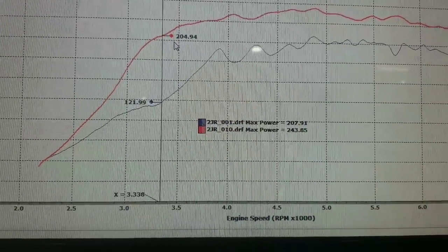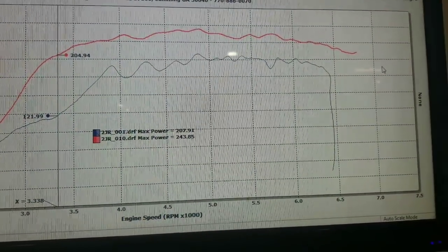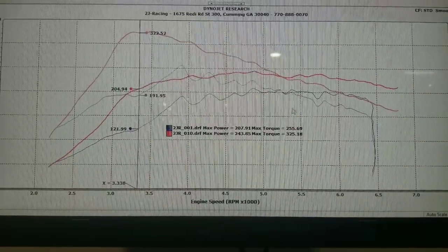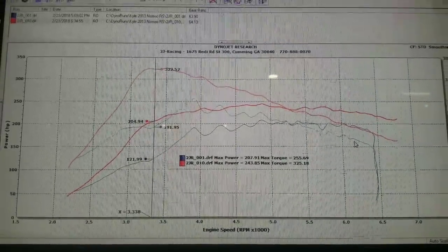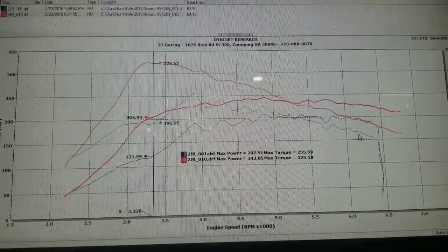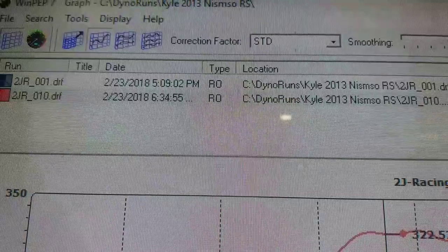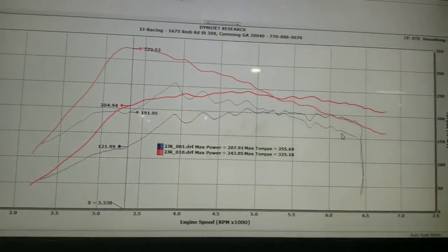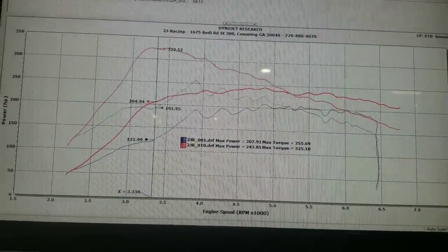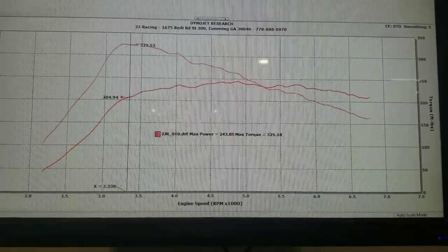Now looking at just horsepower — we were sitting at 121 horsepower at 3,300 RPM and now we've got 204. So that's about an 83-85 horsepower gain. Pretty substantial. Much, much smoother than what we were looking at before. Even though we had bolt-ons, without the proper tune the car really did not get the full benefit. We tune 50 or 60 Jukes by now, so this gives you an idea of what we can do. It took us from 5:09 until 6:30 — about an hour and a half. Even though I've done it a lot, it still takes a while to get the Juke dialed in. That's how it was before, and that's how it is now. Pretty damn impressive.